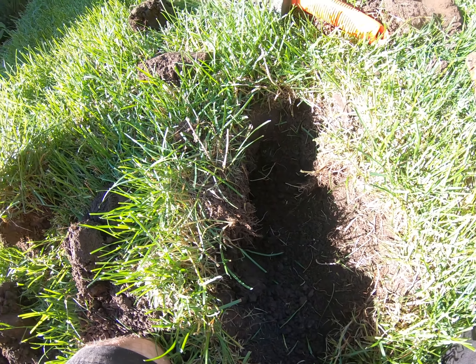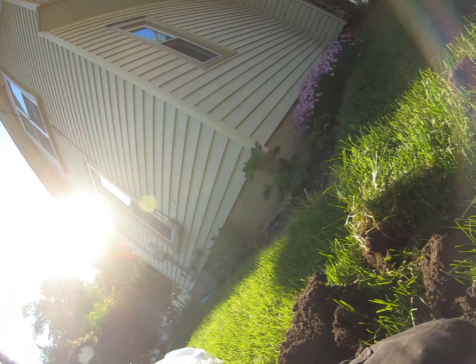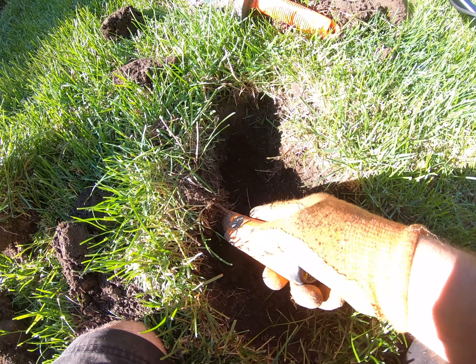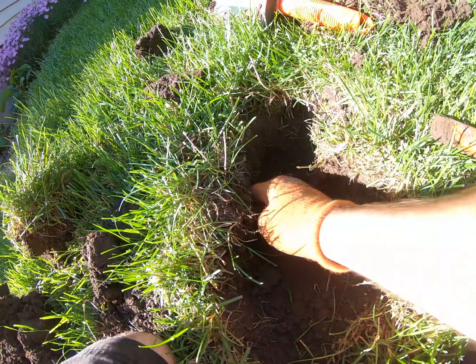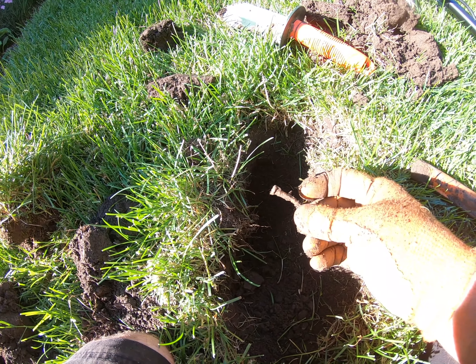Just got a 1950 wheat penny. That's all we've been digging — this house was built in 1880. All we've been digging is pennies. And I've got another signal where that 1950 penny was.